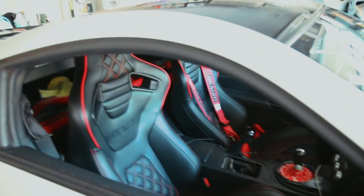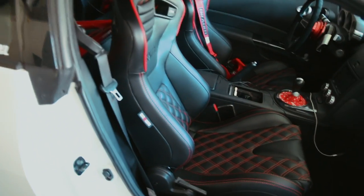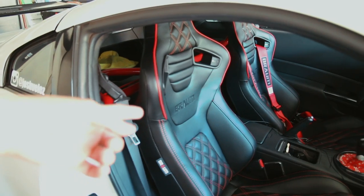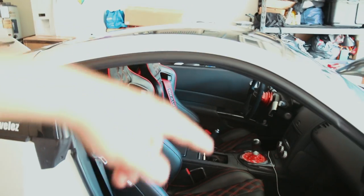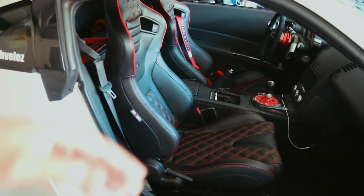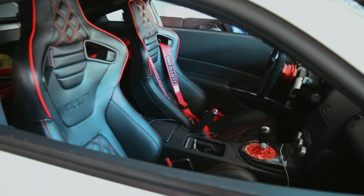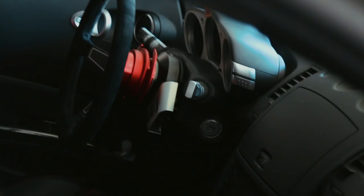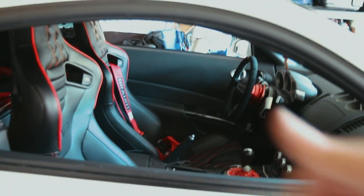The passenger seat is officially in without the harness strap. Everything feels good and it's comfortable. The only thing is the passenger seat sits pretty high with the bracket, and I had to work from the driver's side to get the holes to line up. I'm really liking the way this red and black interior is coming together — especially with the suedeless steering wheel, NRG short hub and quick release, and the custom shift boot. Another harness strap is on the way, so the passenger side will be complete. As long as we have the OEM seat belt it should be okay for now.